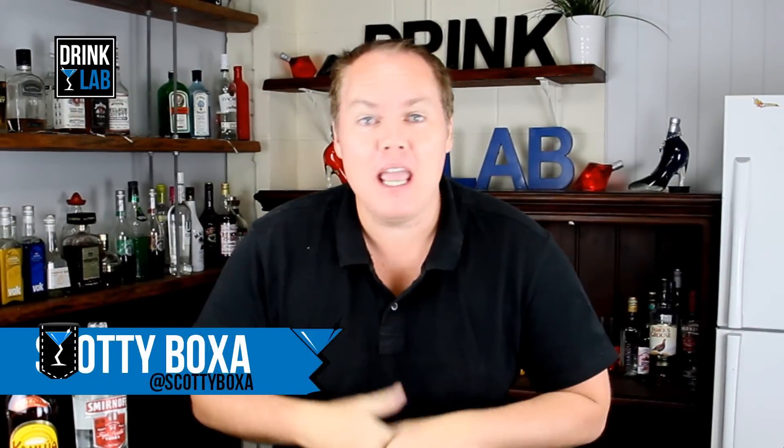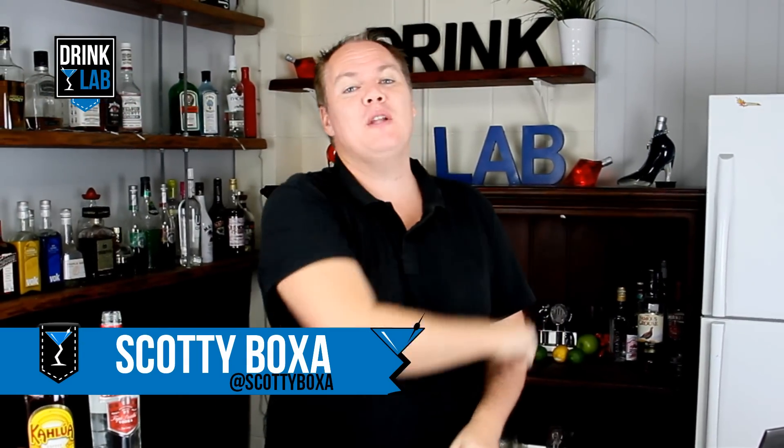G'day there drinking buddies, Scotty Boxer here for drinklab.org, your home to thousands of free cocktail recipes.